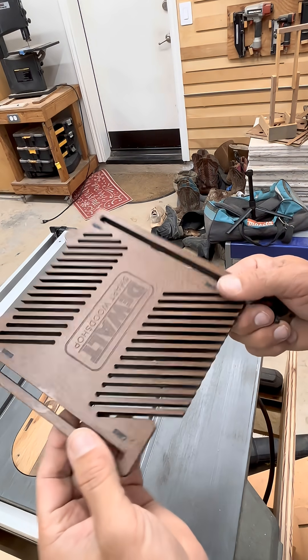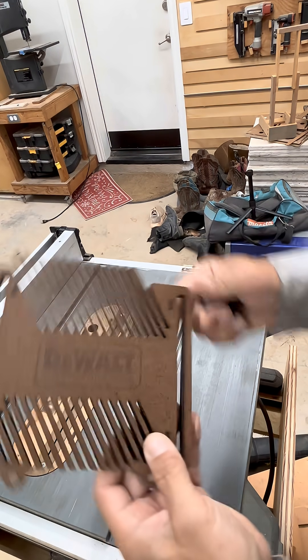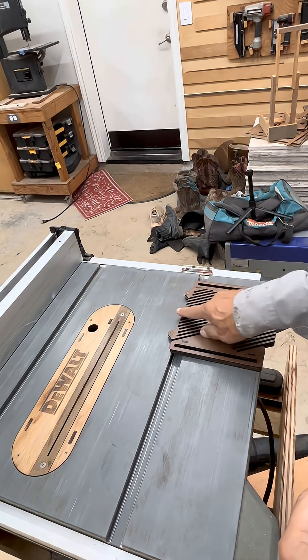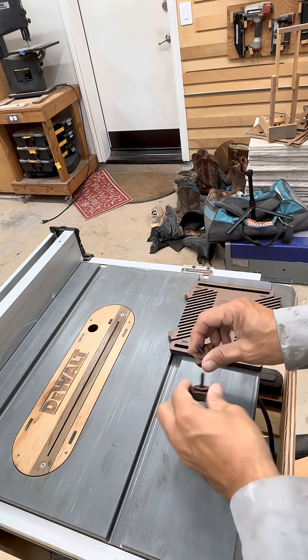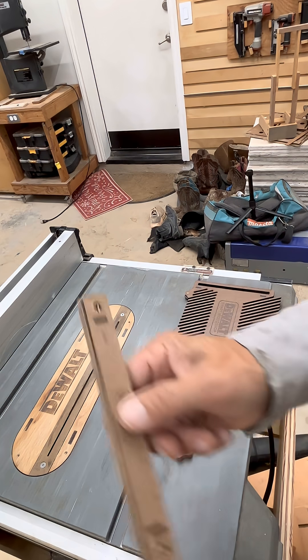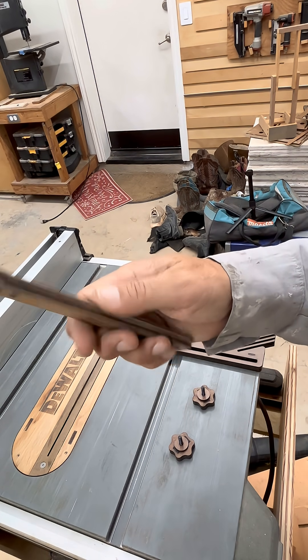There's a feather board we made the other day — the wheels. This is going to be mounted here. Here are the two knobs I just made, and here's our miter bar. So this is the first shot.